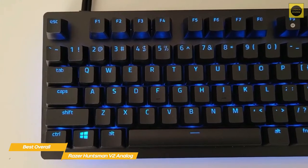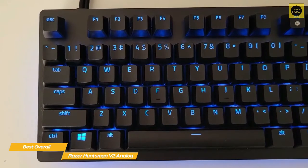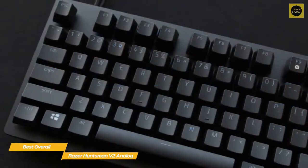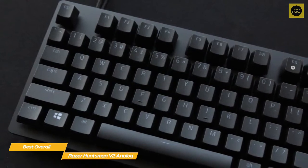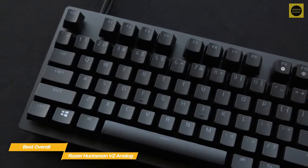The actuation force on these switches ranges from 54 to 74 grams at bottom out, which gives them a more premium feel and provides greater finesse and pressure sensitivity. In the same way that a joystick lets you go from walking to running the farther you push it down, these keys behave in a similar manner, giving you greater overall control.